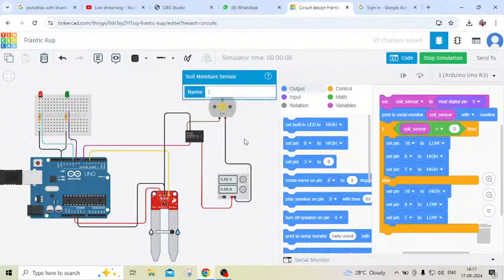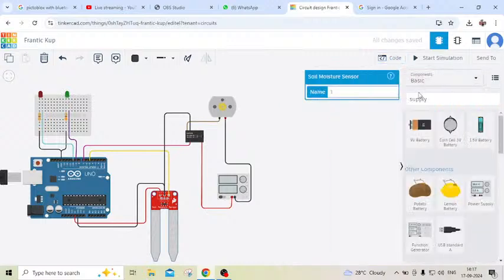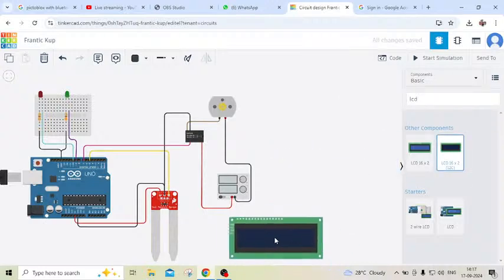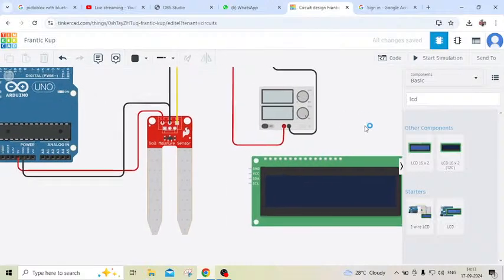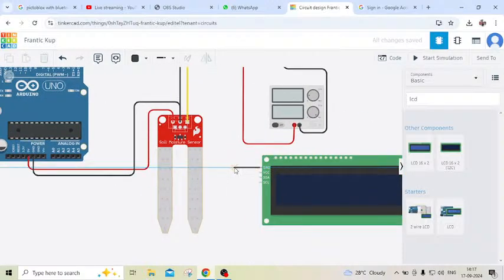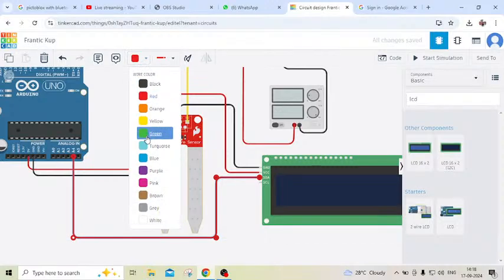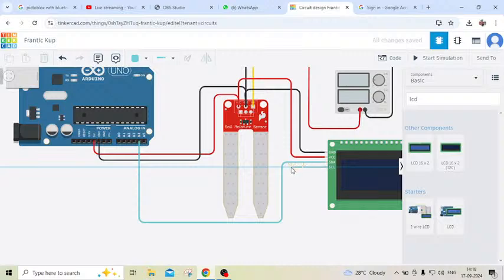Now stop simulate and add an LCD display. Take an LCD module — this LCD has four terminals. One terminal is GND, connect to GND of the Arduino. Second terminal is VCC, also connect to the Arduino. The SDA pin connects to A4 pin of the Arduino, and the SCL pin connects to A5 of the Arduino. Now the LCD is also connected.